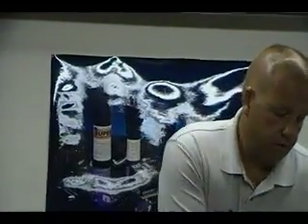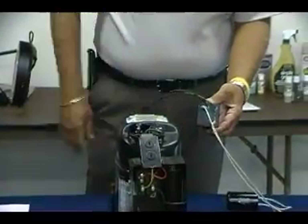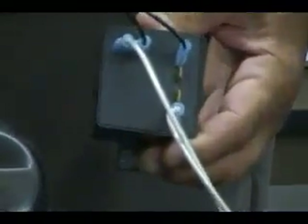Hello, my name is Bill Smith with Sealed Unit Parts Company, Subco. Subco is known for its innovative air conditioning and refrigeration products. Today I'd like to discuss a new product that Subco is introducing: a two-wire electronic potential relay, the SEPR-60.